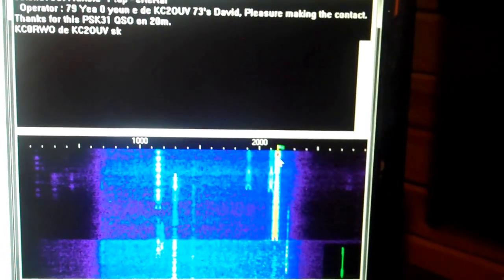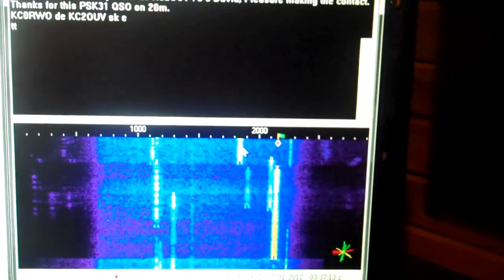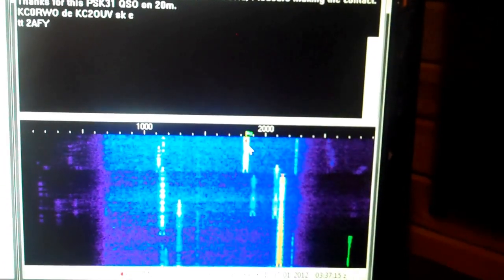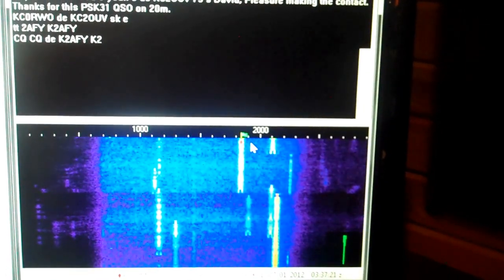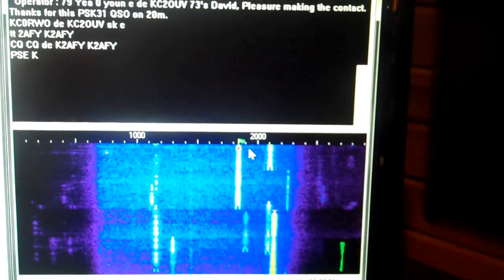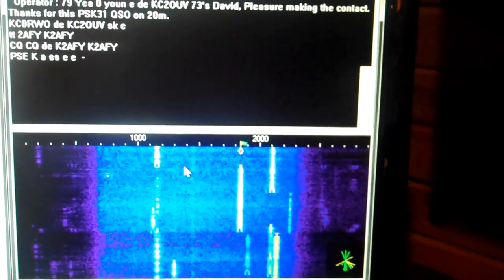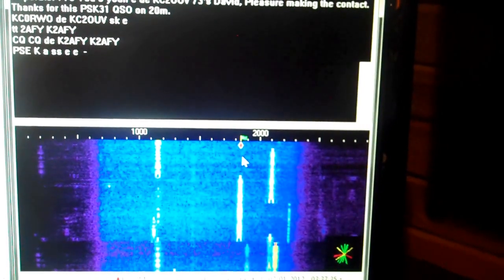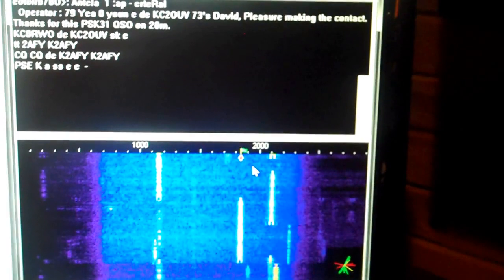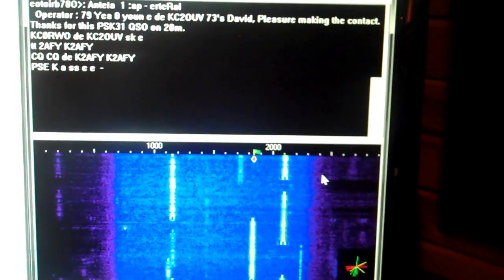PSK is one of the most efficient digital modes that ham radio operators can use because, as you can see, the signals only occupy — and I'm clicking on another one — only occupy a very narrow band of frequencies. CQ means calling anybody, anybody who wants to answer them. That's how phase shift keying works: it only occupies a very narrow bandwidth. It goes quite slow, but in exchange for that slowness, you get a very narrow bandwidth and a very good signal-to-noise ratio.